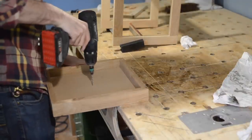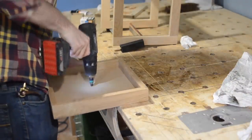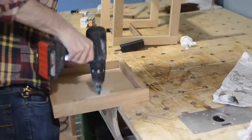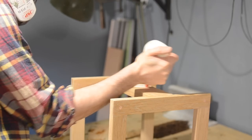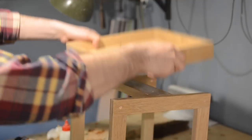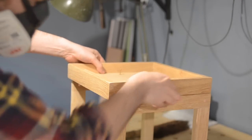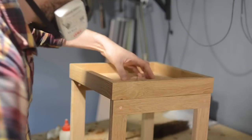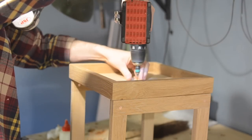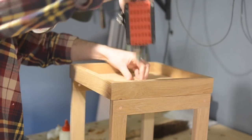I drill some holes with a countersink bit along the centre line of the 9mm MDF. I get some wood glue along the top of this bit of oak and then get the tray top in place — the actual frame is just on there to help me line everything up. Then I can get some wood screws down through the MDF into the oak.